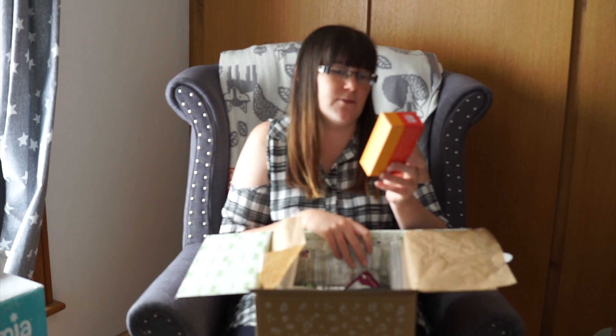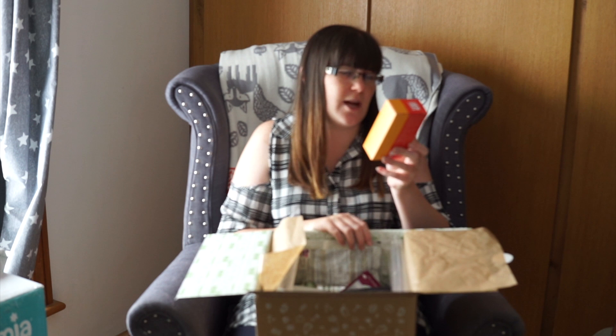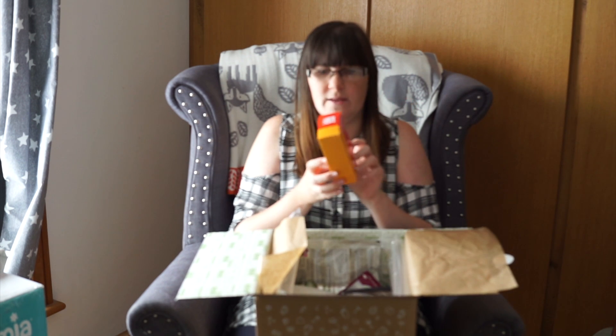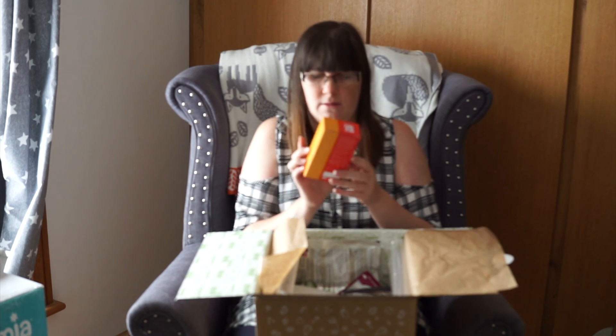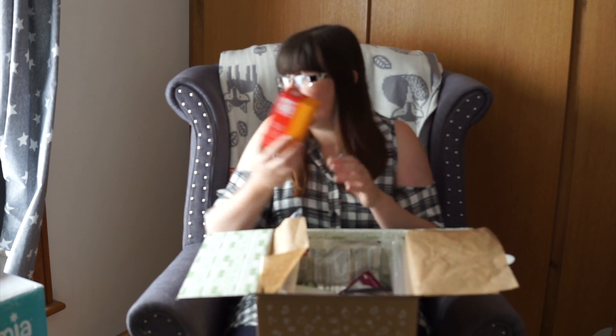We have Miso Tasty Spicy Akamizo Soup Blend. It's a Japanese blended red miso and chilli with separate spring onions, wakame, seaweed and kelp. This is full servings, so I think it's just like a sachet of miso soup. A bit different.